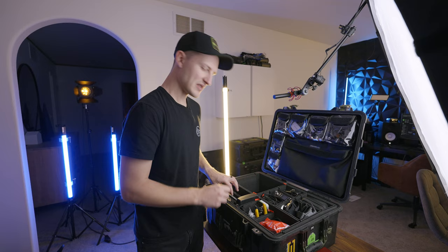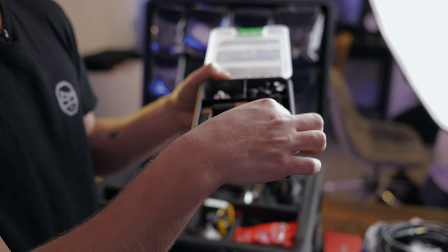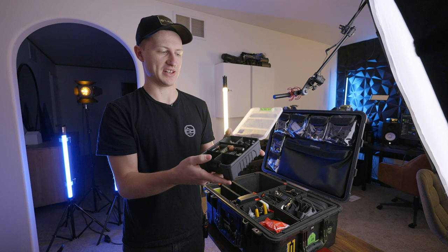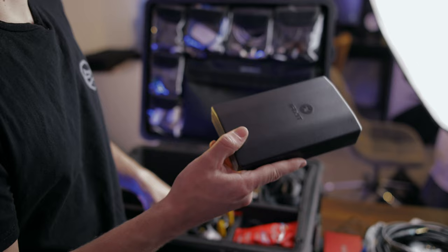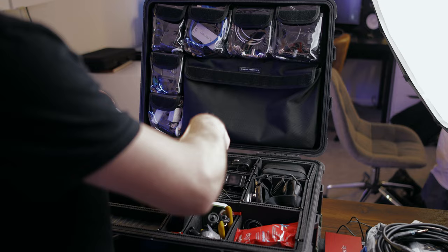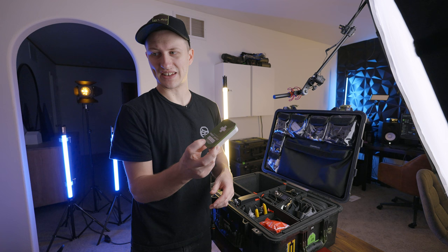Down here is my little bit organizer — batteries, quarter-twenties, microphone adapters, quarter-twenty screws, just random bits I like to keep organized. Next is the iFixit kit — if you work in this industry, you should have an iFixit kit. A bunch of Sharpies, black and silver — you always have to have Sharpies. And I keep a little first aid tin in here, just in case you never know when you need a bandaid.